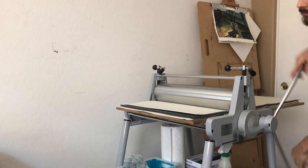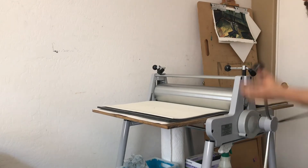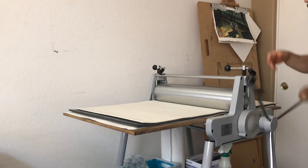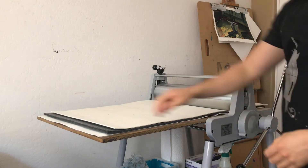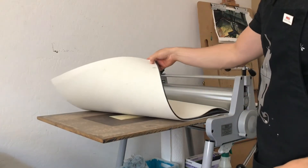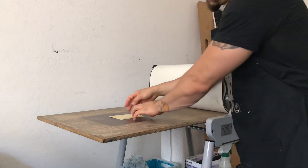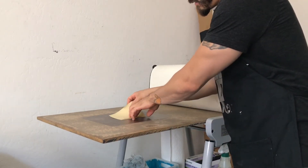I could have probably put some more pressure on it because the pressure's pretty light. I have this etching press in my house. I know a lot of people I've seen in the UK are using pasta machines — I've never tried it, but it's an economical alternative to a press.